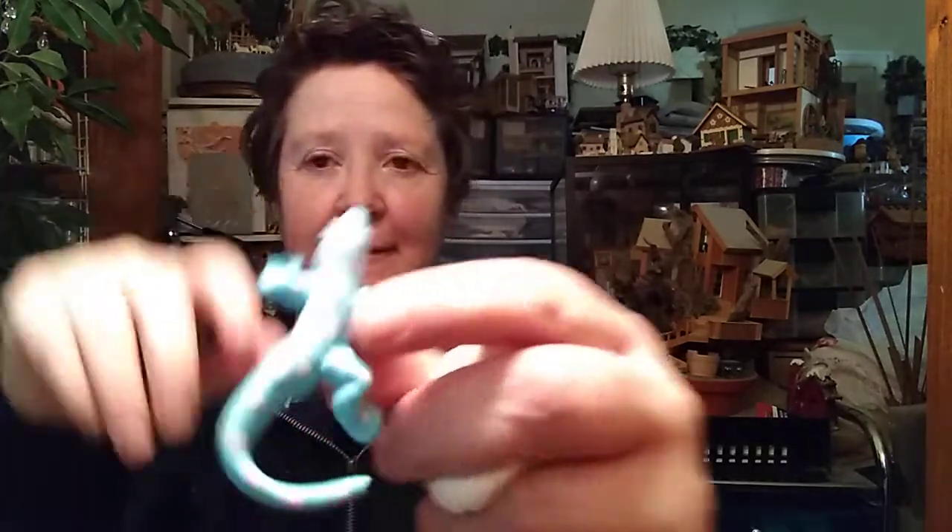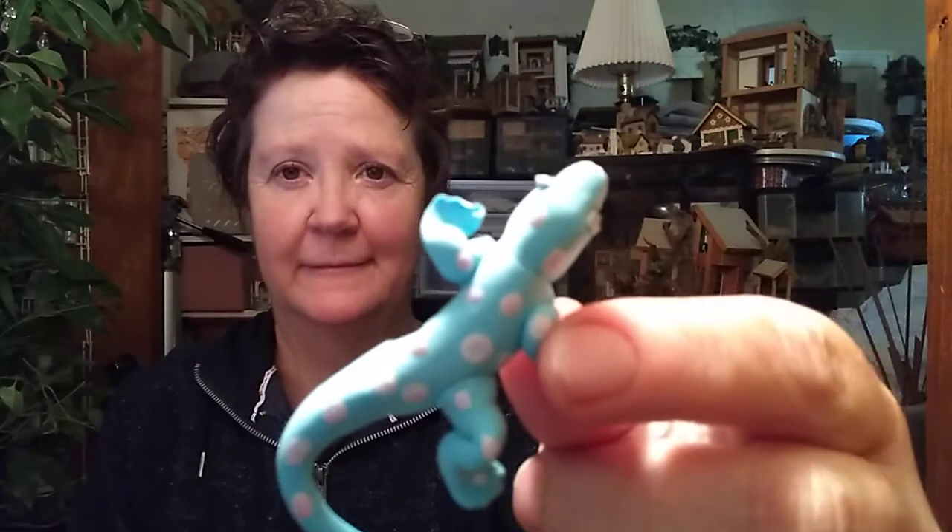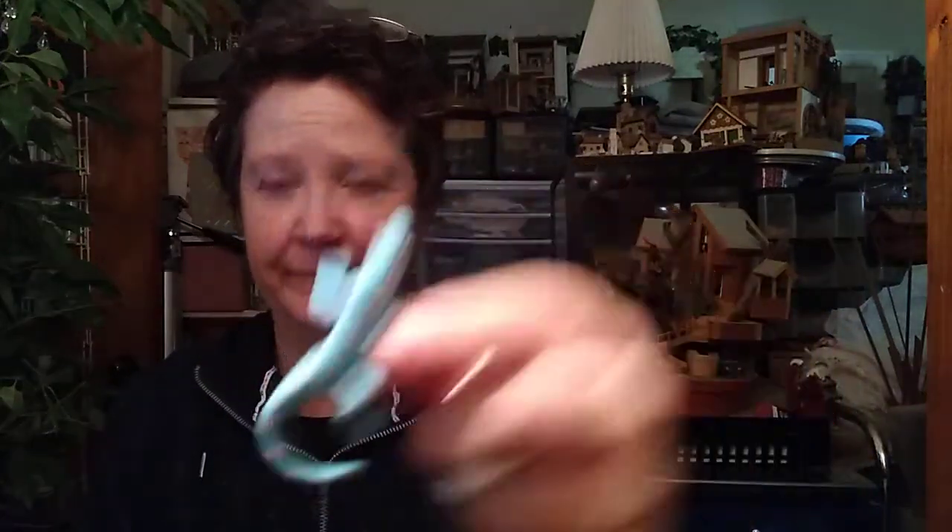This one I made out of white — he's a little piggy — and that leads me to tip number five. Tip number five is that you can color this clay with food coloring. Just a drop of food coloring, and here's what I made using a little bit of food coloring.